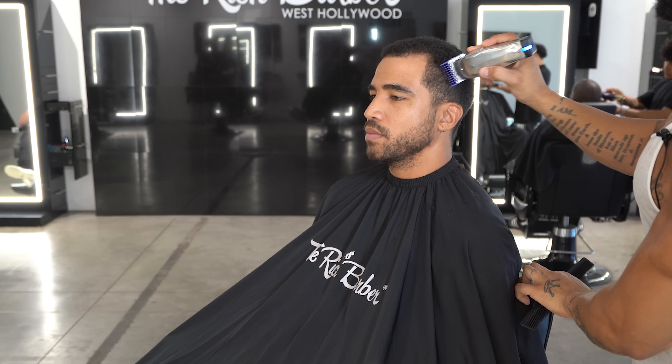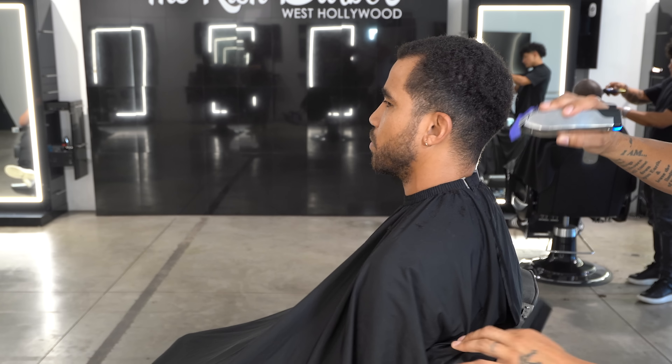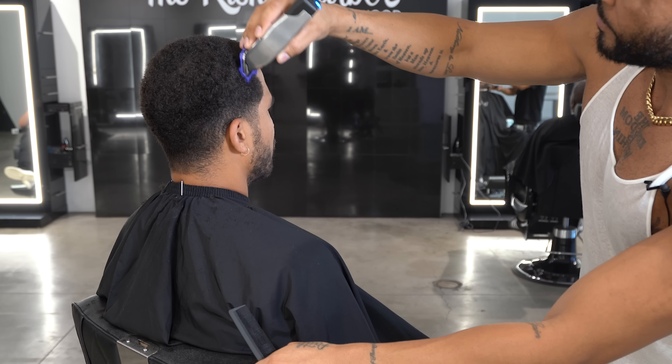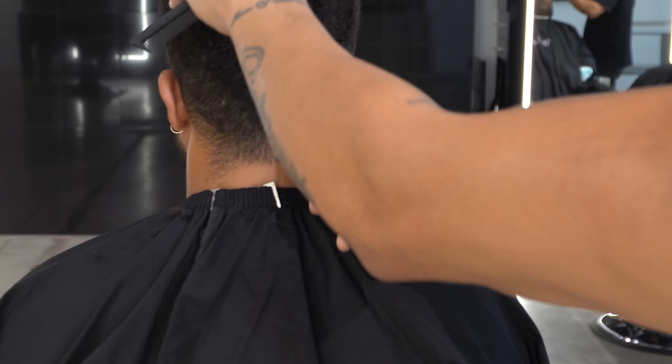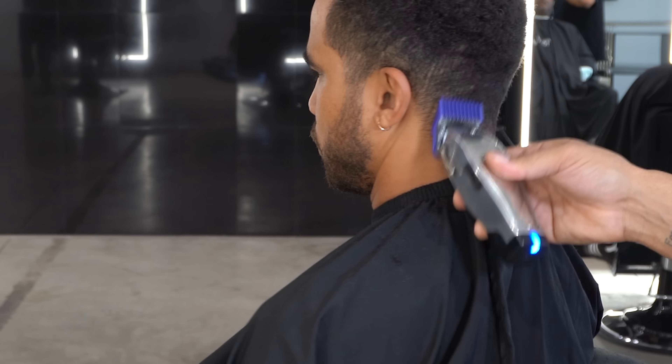The first guard I started off with was a 3/8 guard with the lever open, just trimming the hair going with the grain, laying it down a little bit on the sides. Then I grab a 1/4 guard and trim a little more before I get started with my fade.